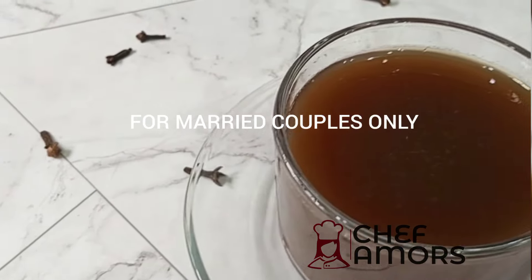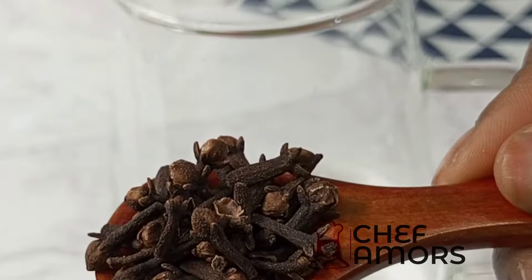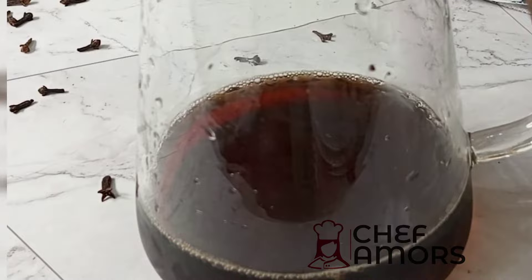Hello fellas, I'm back with another recipe. This is for married couples. In a jar or cup, you're going to add some water and then soak your cloves in it. I normally have clove water in my fridge so I just had to skip this whole process.